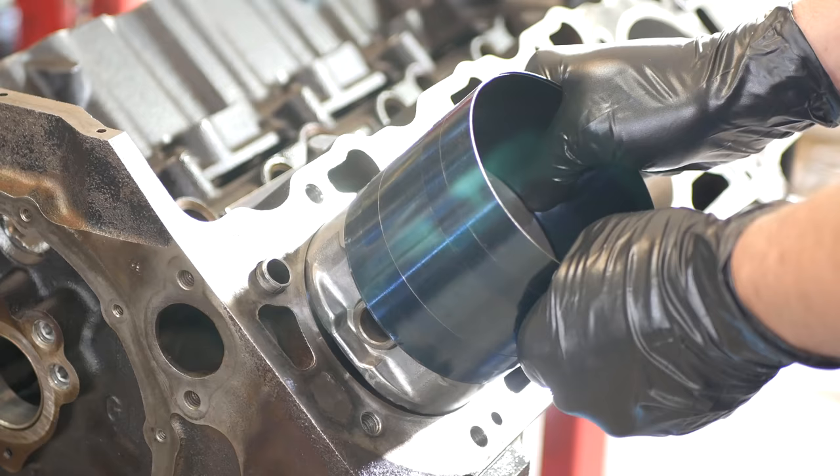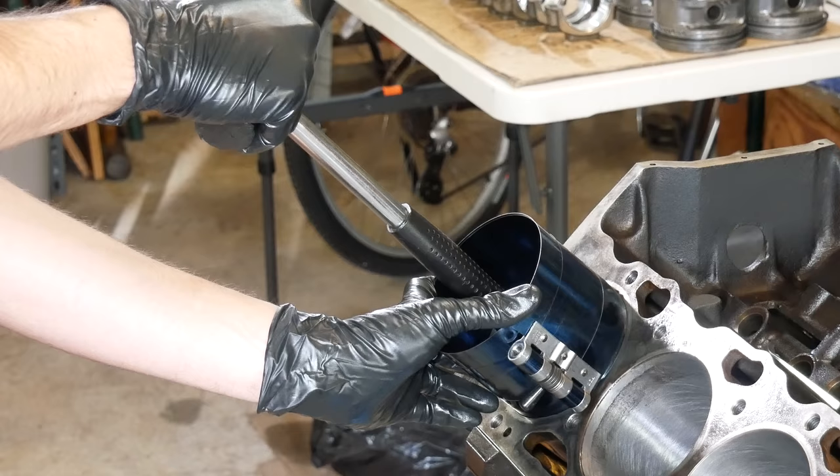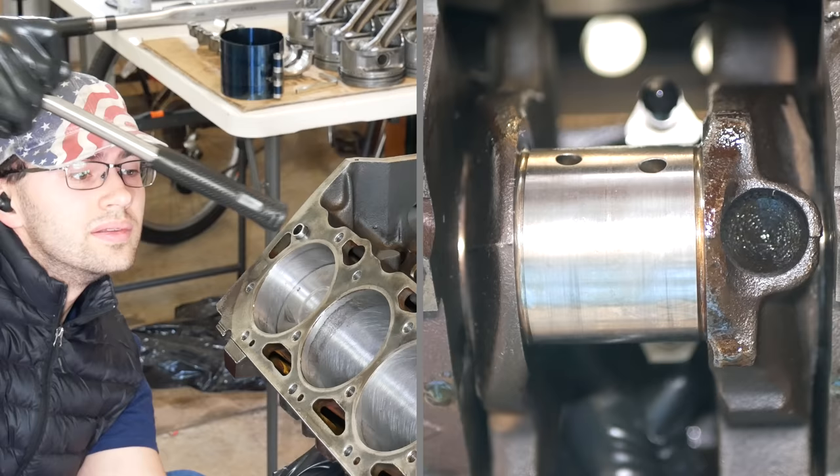We'll install the compressor over the piston so that it's covering and compressing all of the rings, and crank down with the key. Then we'll align our number one piston with the number one cylinder bore and slide it in. We'll be reinstalling the pistons into the cylinders they came out of in the same orientation. To get it the rest of the way we'll hold up the ring compressor and give it a solid tap with the handle of a hammer. Now that it's in the block and just below flush, we'll line up the rod with the crankshaft and tap the piston the rest of the way down.